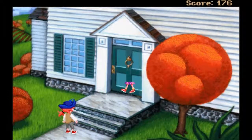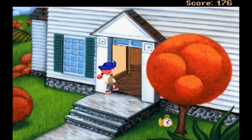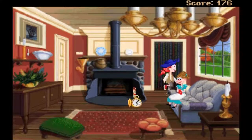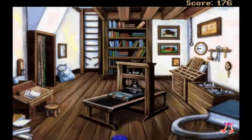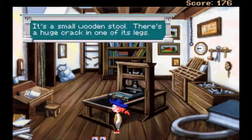We need something to drink - should have prepared herself for more but I didn't, so what you gonna do. I'm gonna open the door - that's what I'm gonna do. She said she doesn't need the matches right now, which means we do need the matches later I guess. I can't go in here - she doesn't want to be rude even though she's walking all around his house anyway. Oh yeah - it's a small wooden stool and there's a huge crack in one of its legs.